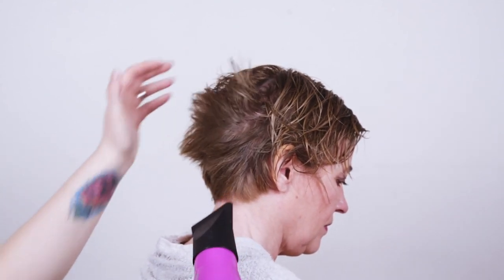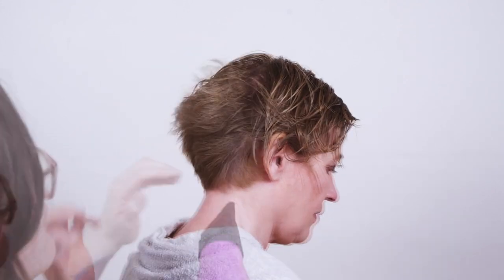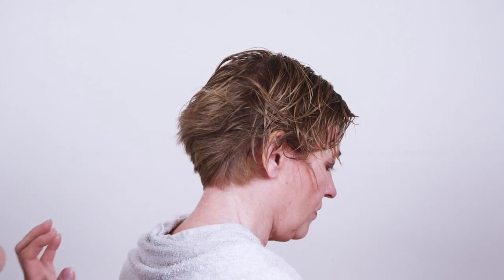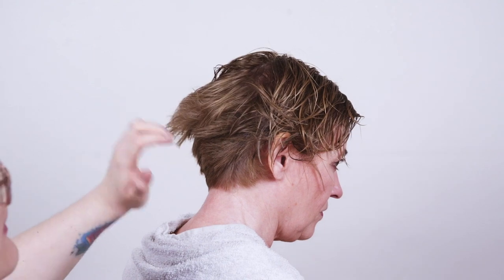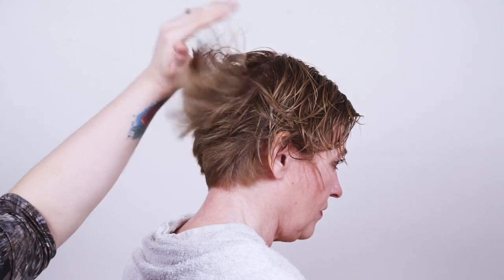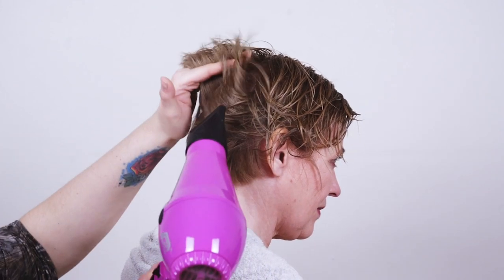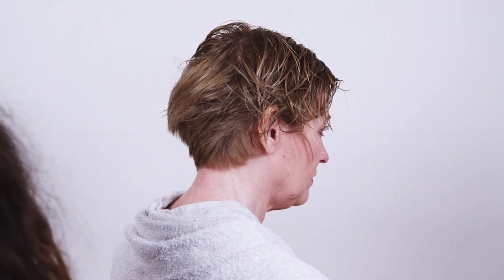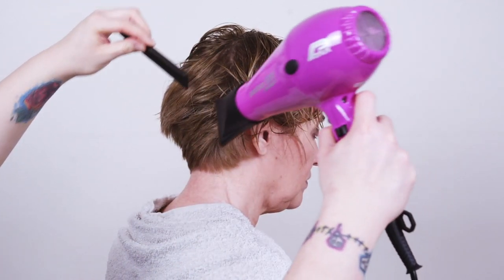Keep picking up the hair and keep directing the heat upwards. If you want to start adding body into the hair, depending on how much body your client wants, you can start over-directing the hair here — the more you over-direct, the bigger blow-dry you're going to get. If your client doesn't want a lot of body, you can continue with the comb just using your hair dryer and pushing the hair downwards so it all lies nice and smooth.